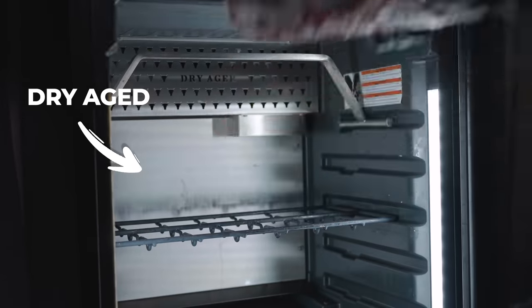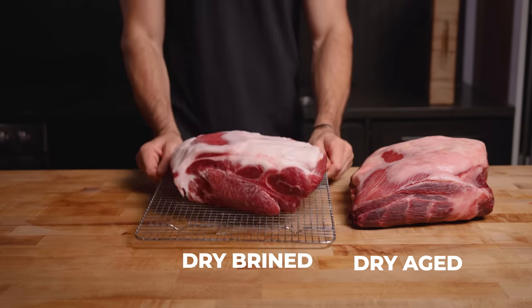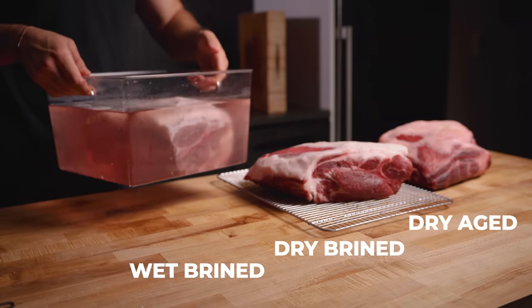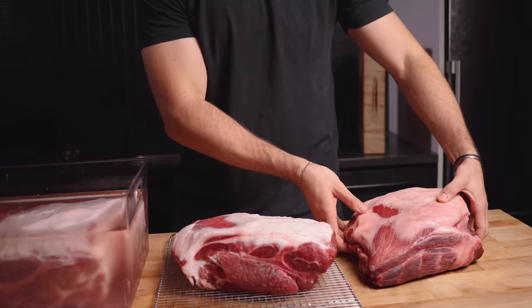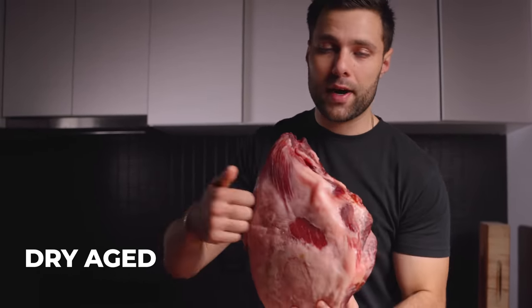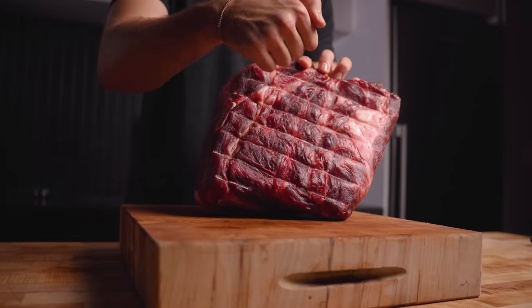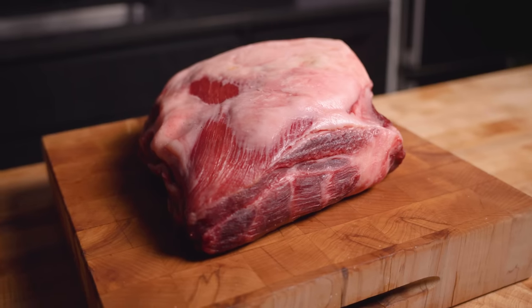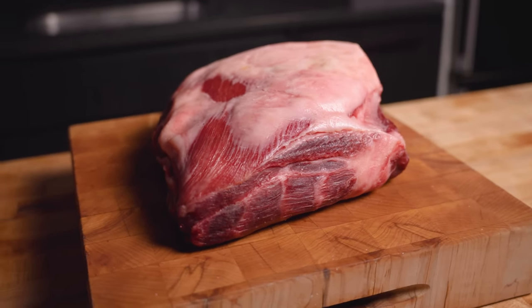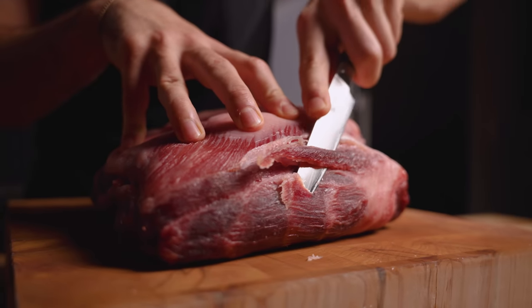And just like that, through the power of movie magic, everything is ready to go. We have the 40-day dry aged, the 24-hour dry brined, the 24-hour liquid brine, and a regular fresh control. The first thing we need to do is tackle the dry aged one by removing that outer pellicle. As you can see, it's developed a tough outer layer, but it has pretty much zero smell whatsoever and still seems fresh. We need to remove this outer pellicle and we're just going to start slicing it up.